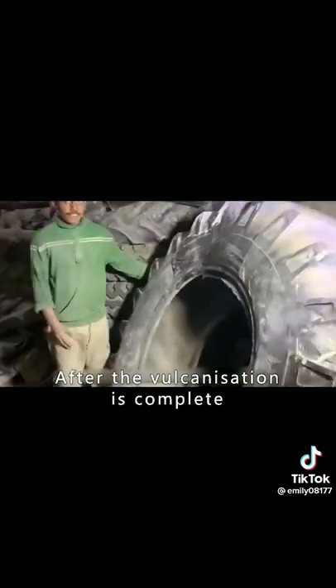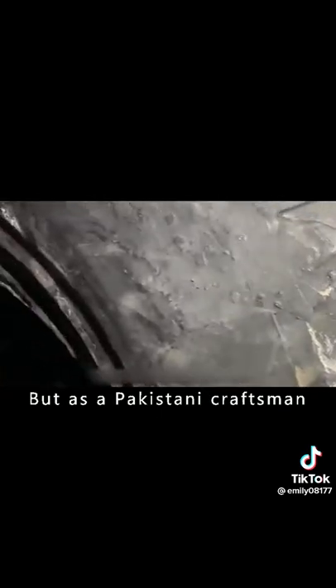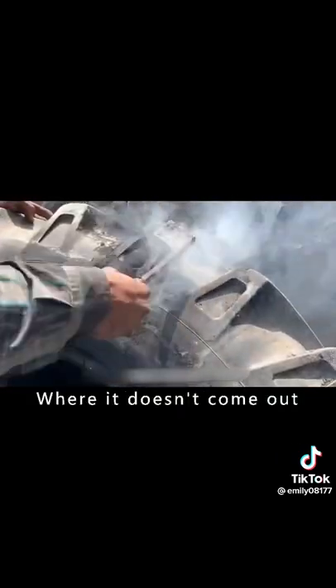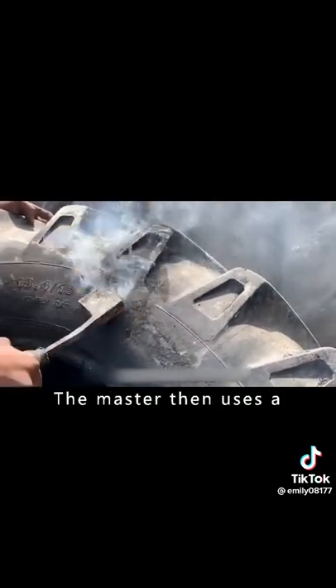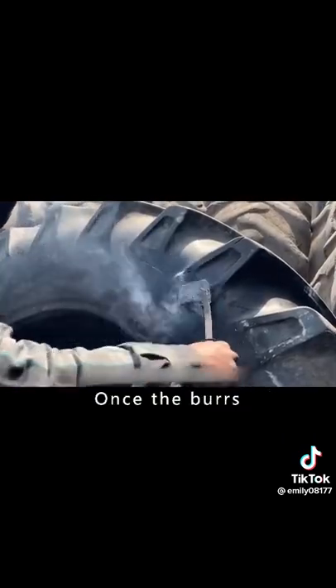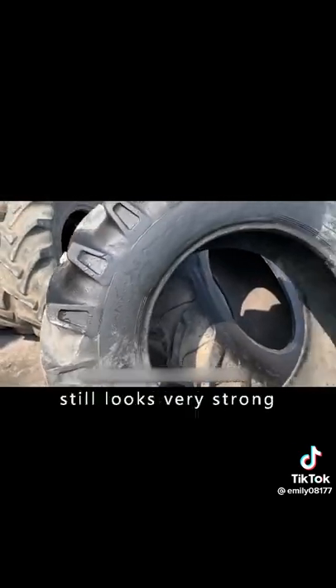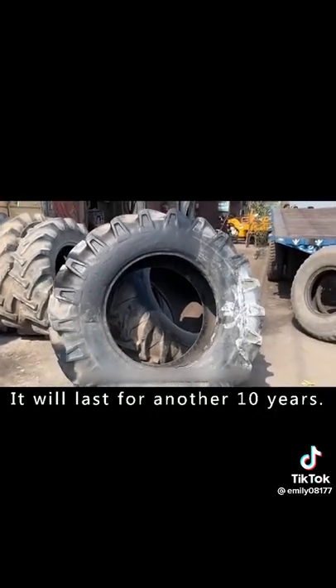After the vulcanization is complete, you can barely see the repair. As a Pakistani craftsman, excellence is essential, so the master uses a grinder to remove rough edges and a soldering iron to smooth everything out. Once the burrs have been smoothed out, the job is done. The repaired tire still looks very strong and will last for another 10 years.